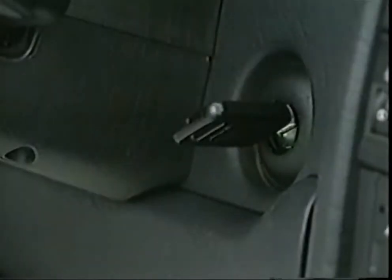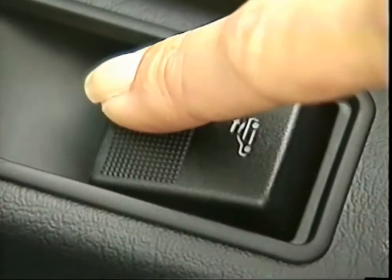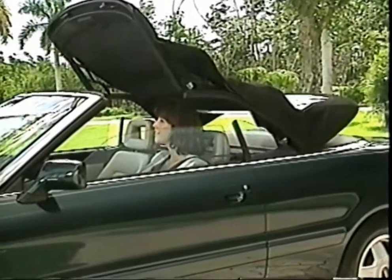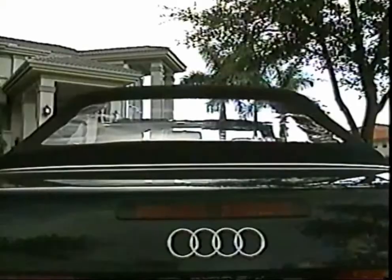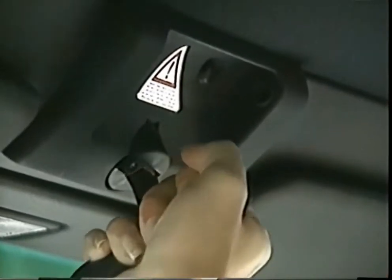Closing the convertible top is just as easy. With the ignition switch on and the handbrake applied, push the power top control switch in the center console. Continue pushing while the power top automatically unfolds overhead. Once it's in position, pull the central lock down and turn it clockwise. When the top is properly secured, the indicator lamp will turn off.